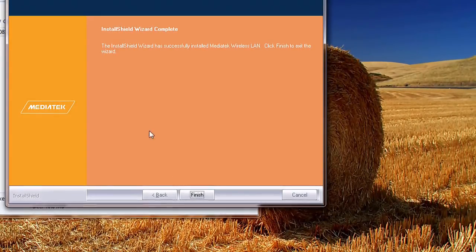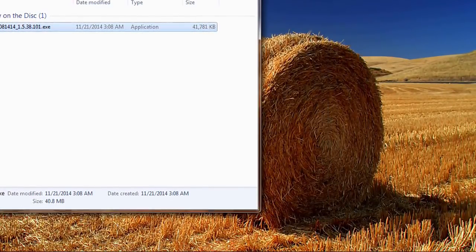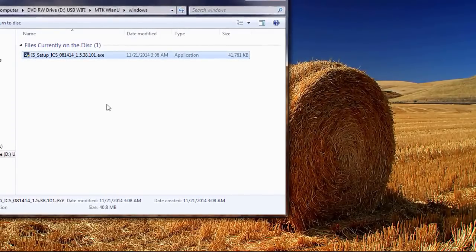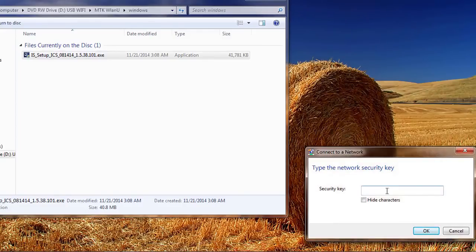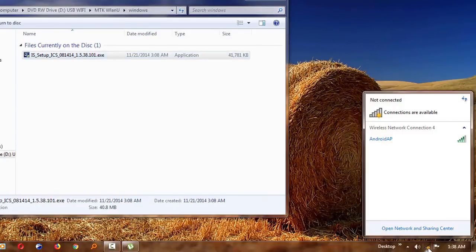So apparently the installation is complete. I'll just click on finish. I don't know whether I'll have to restart the PC — let me see. You see, I don't have to restart the PC for the MediaTek ones. For the RealTek ones, we had to restart the PC, but in this case I don't have to. You can see that your wireless connectivity is now possible. You can just come in here and connect your computer to whichever wireless is around you.